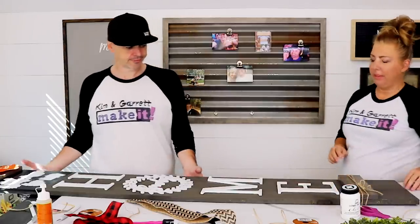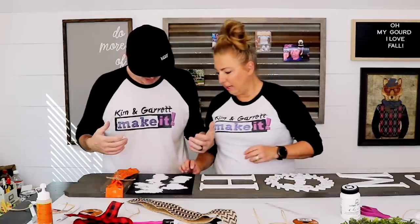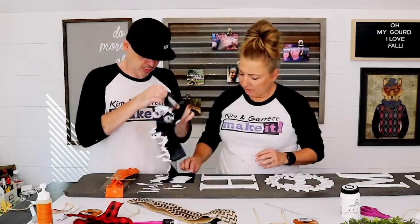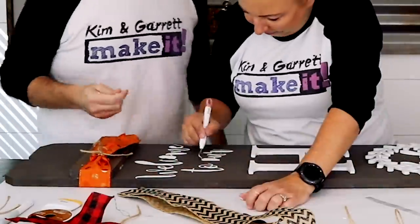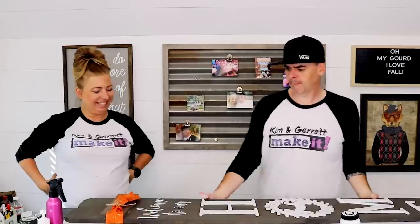I think we can remove the stencil now. It's not completely dry, but it's dry enough to peel it off carefully. There it is — the finished sign!